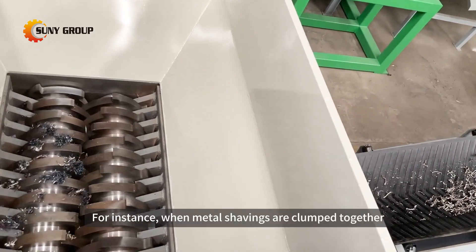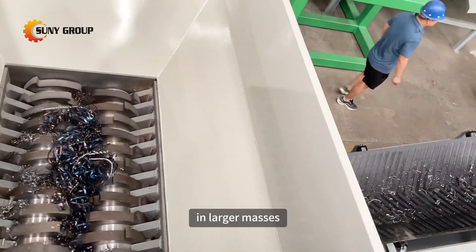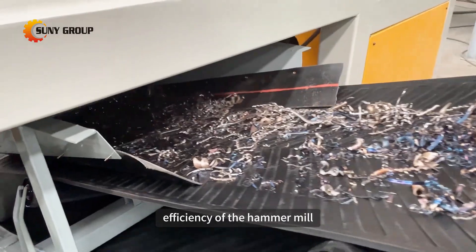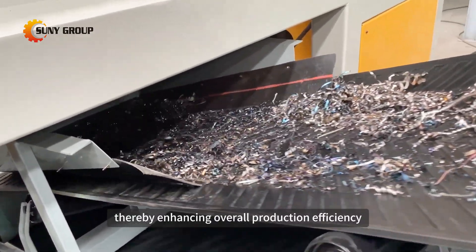For instance, when metal shavings are clumped together in larger masses, pre-shredding with a dual shaft shredder helps improve the efficiency of the hammer mill, thereby enhancing overall production efficiency.